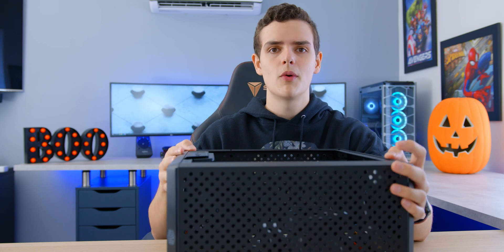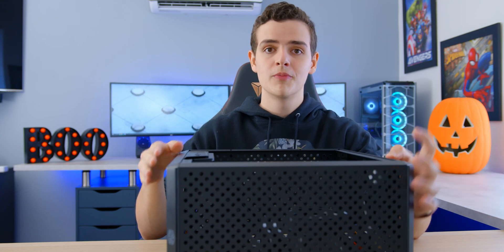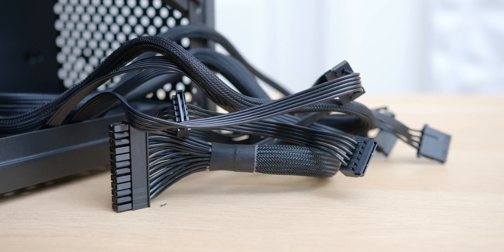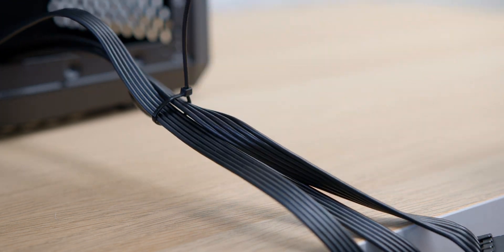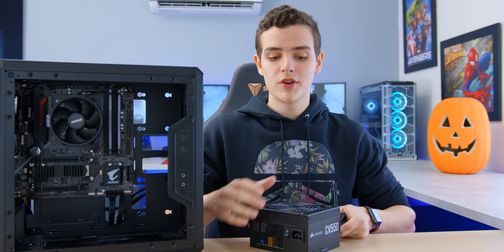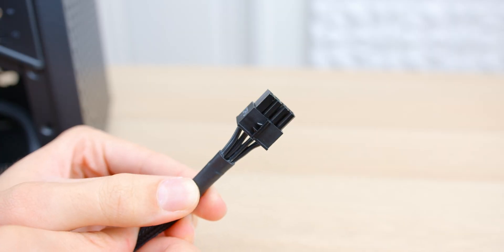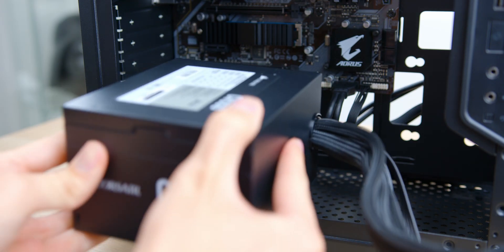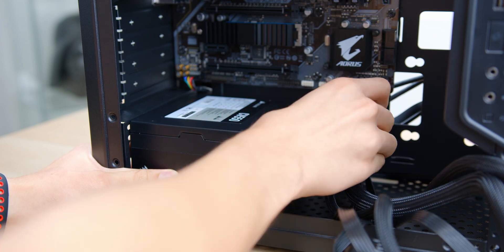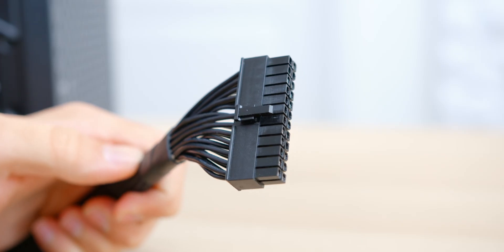Power supplies come in a few configurations: fully modular, semi-modular, or non-modular. A fully modular power supply has no fixed cables coming from the rear — you only plug in the cables you need, which keeps things cleaner. If you're using a non-modular power supply, just tuck away the extra cables you won't be using. When wiring up the motherboard, you'll only need two power cables: the standard 24-pin power cable and the 8-pin CPU power connector. To install the power supply, slide it in with the fan facing down — the case has a fan intake filter at the bottom to prevent dust buildup. Secure it with the four screws on the back.